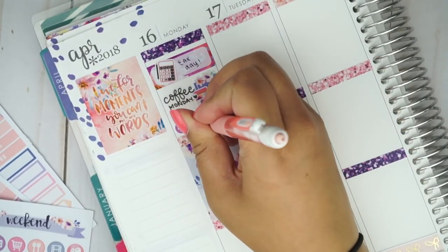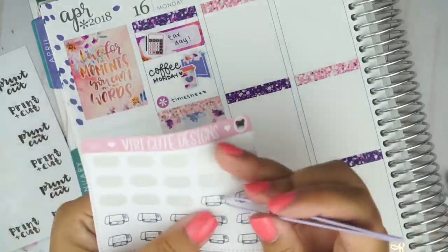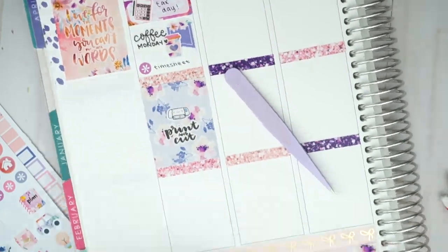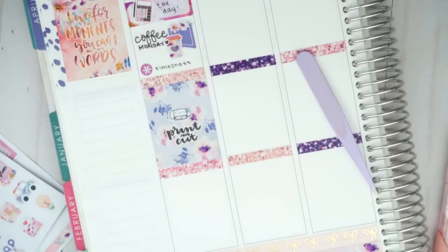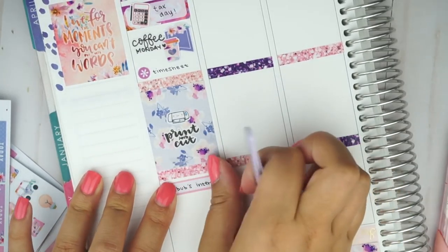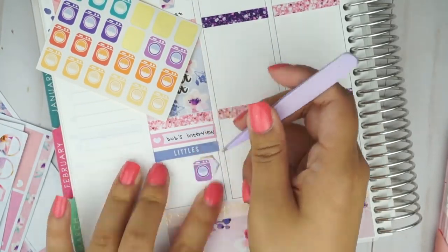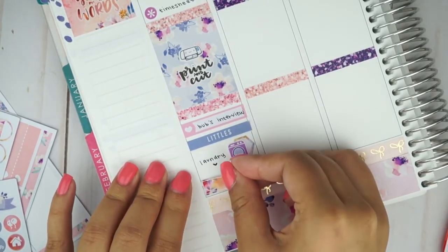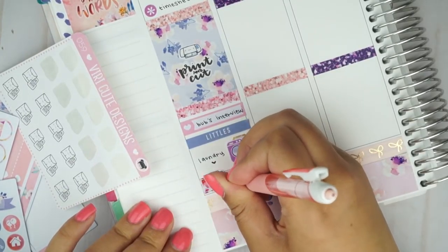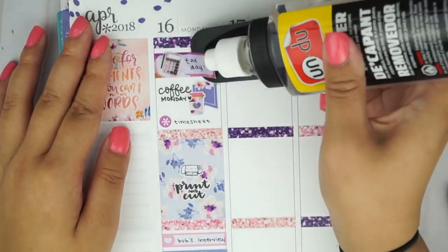Next, I used one of the asterisk dots to mark that my timesheet was due. I then took a print and cut sticker from my shop and I layered it on top of the full box, and then I used one of these silhouette stickers from Very Cute Designs. Then I took one of the heart labels and I wrote that Brian had a job interview that evening, but that didn't happen on Monday — it actually happened on Tuesday so I'll be moving that over later on. Next, I put down a Little Things header and I used one of the hexagon stickers as a layering piece for the washing machine icon from Peaceful Mind Designs to mark doing the laundry that evening. I took one of the page flags and used a package sticker icon from Very Cute Designs to mark packing orders that night.